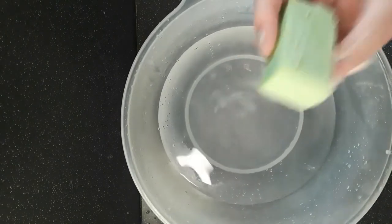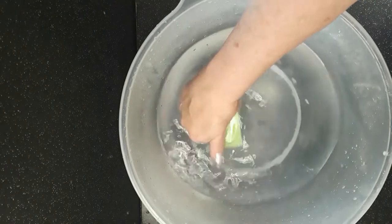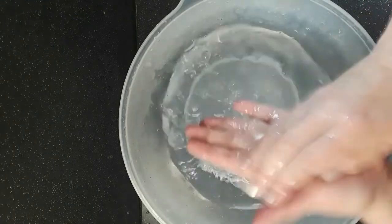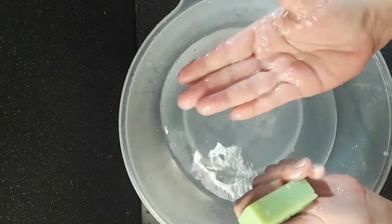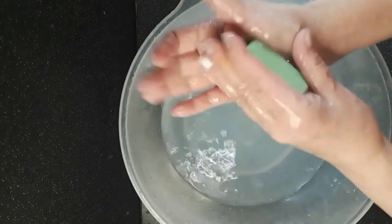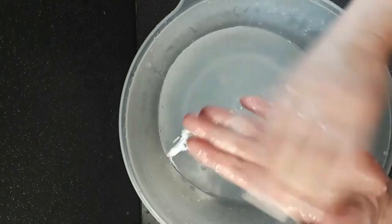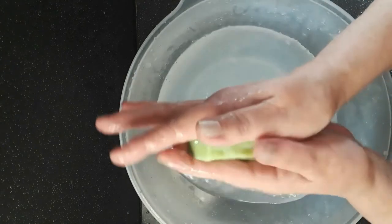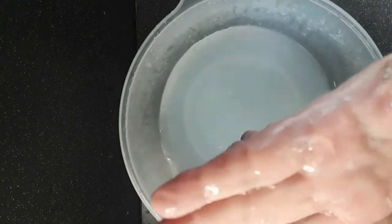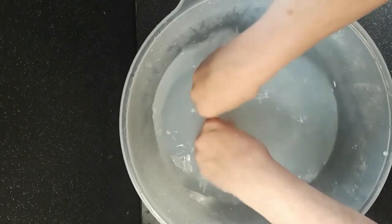Last but not least, cocoa butter. Like the shea butter, I'm not expecting masses of bubbles, and it will take a few moments for the outside layer to solubilise. I don't think this one's doing as well as the shea butter did for the bubbles — they're very sparse. Just one biggish bubble. Cocoa butter — a bit disappointing on the bubbles.